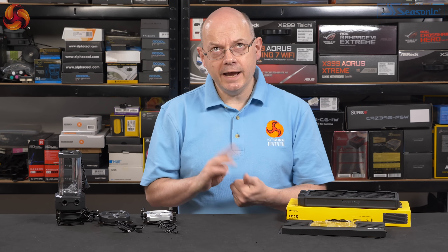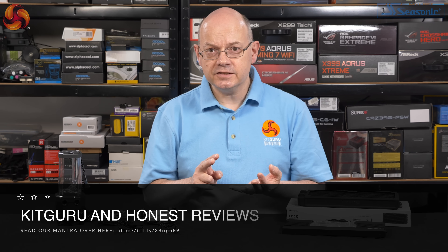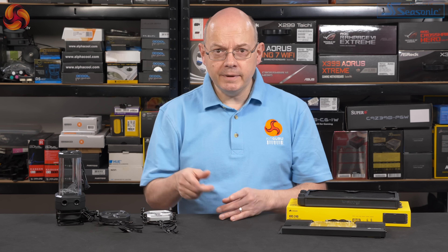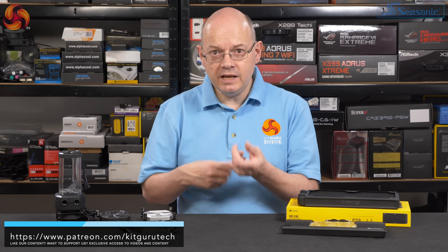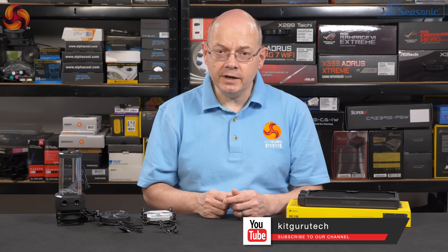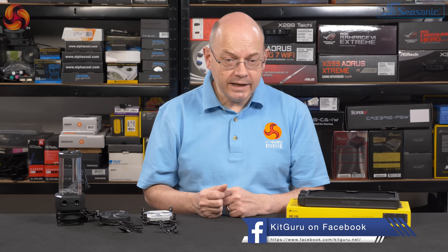Corsair brought all-in-one cooling to the mainstream market, and they're clearly doing the same thing with custom loop. I have little doubt they're going to succeed. We have to hope the other cooling companies — Aqua Computer, Watercool, Alphacool, Phanteks, BitsPower, EK — look at this and go, right, that's the mainstream Corsair is attacking; we need to go for more interesting, more exotic, and keep pushing the technology. So we could well see some revolutionary stuff coming in the liquid cooling market. I sincerely hope so. But right now, Corsair Hydro-X is finally here, and in this preview I've been impressed.